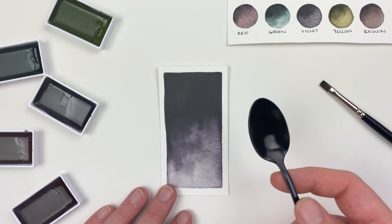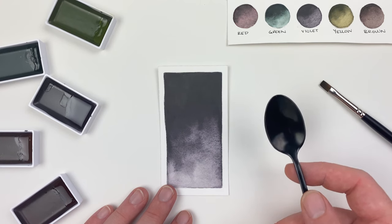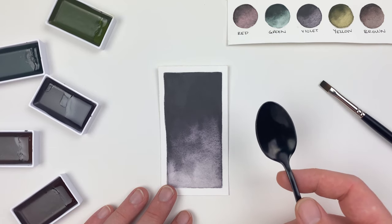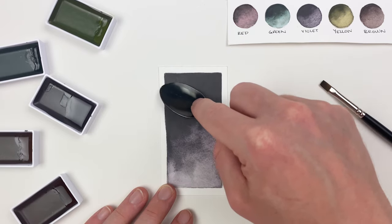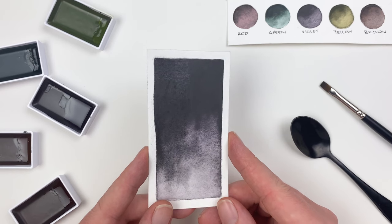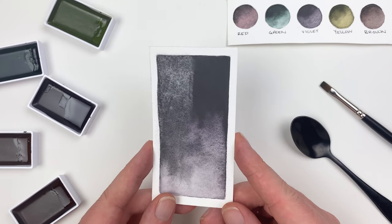One technique that's specific to our pans is that we can polish them to reveal more of a metallic sheen. Here I'm going to be using a spoon, but you can really use anything as long as it won't tear up the paper. With a circular motion on the blunt side of my spoon, I'll polish that surface revealing some of that metallic sheen. Video doesn't really do this justice, so I definitely suggest trying this out at home.